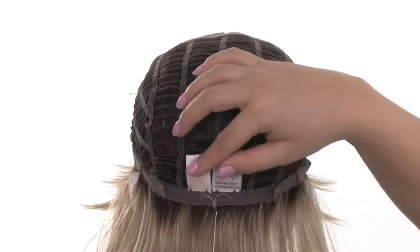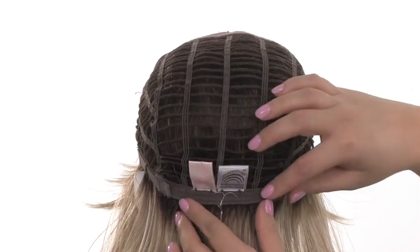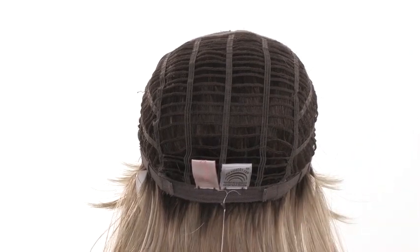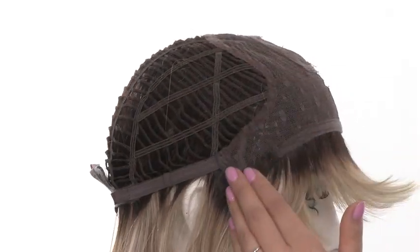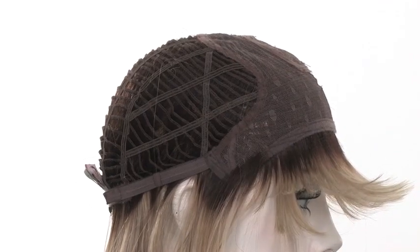At the neckline, you'll see soft material and two smooth Velcro straps that allow you to adjust the cap size. You can loosen it or tighten it up to half an inch. The ear tabs do bend, so make sure that they lay flat and close to the face. This will help conceal your own hairline and prevent it from slipping.